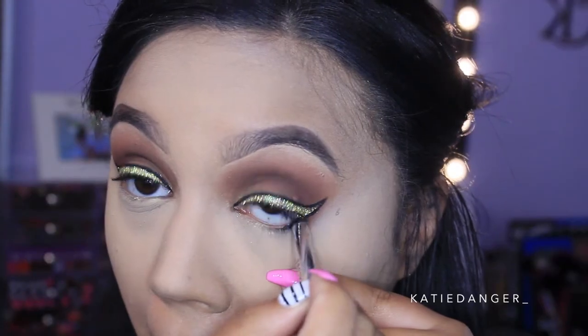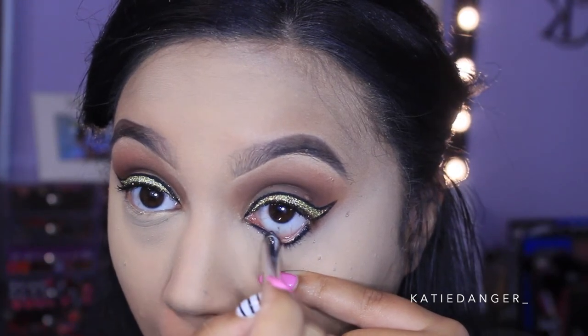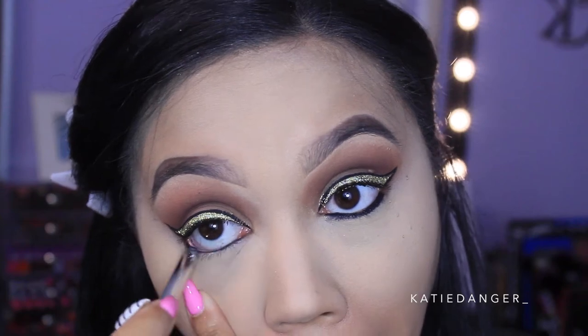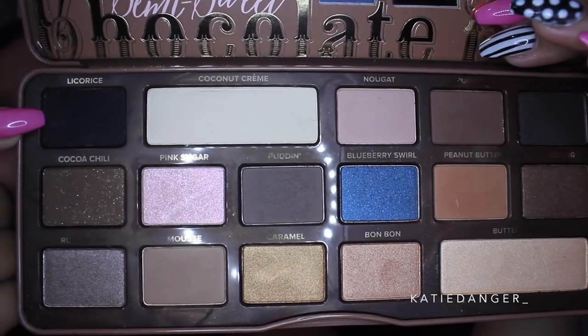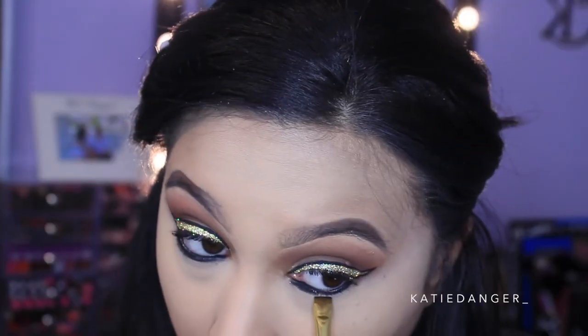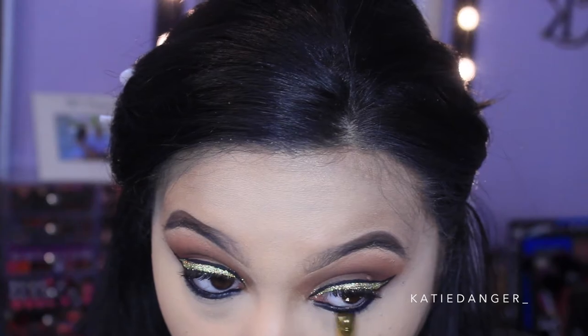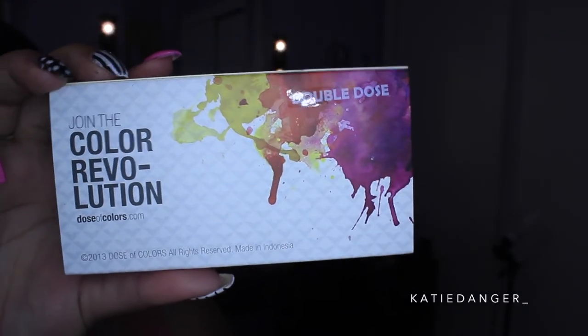Moving back to the eyes — we're going to the lower lash line. I'm taking the Marc Jacobs Highliner in Blacker, which I'm obsessed with, and heavily lining my waterline. Then I'm going into the Semi-Sweet Chocolate Bar Palette again and grabbing Licorice, which is a ridiculously pigmented black shadow — it surprised me how pigmented it is. I'm taking it on a flat definer brush, which I think is also by Morphe.